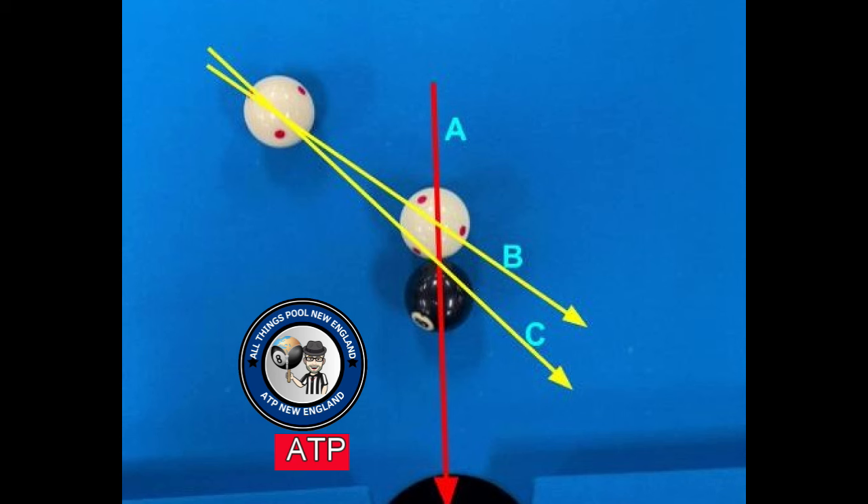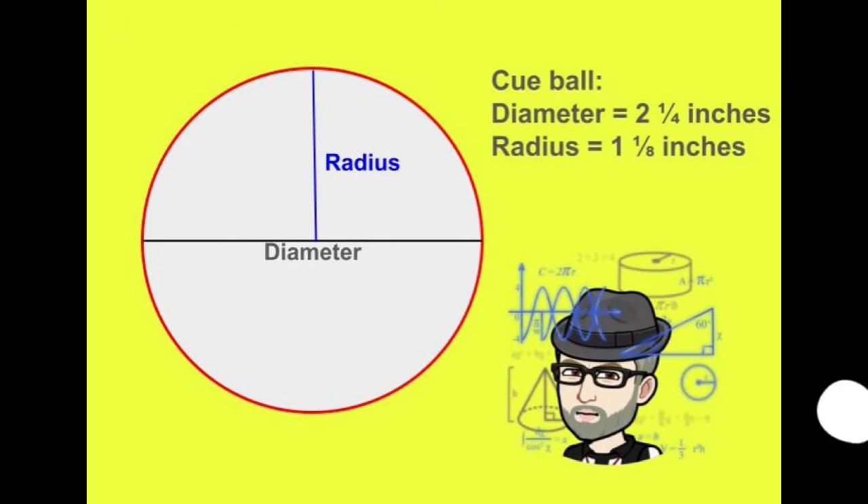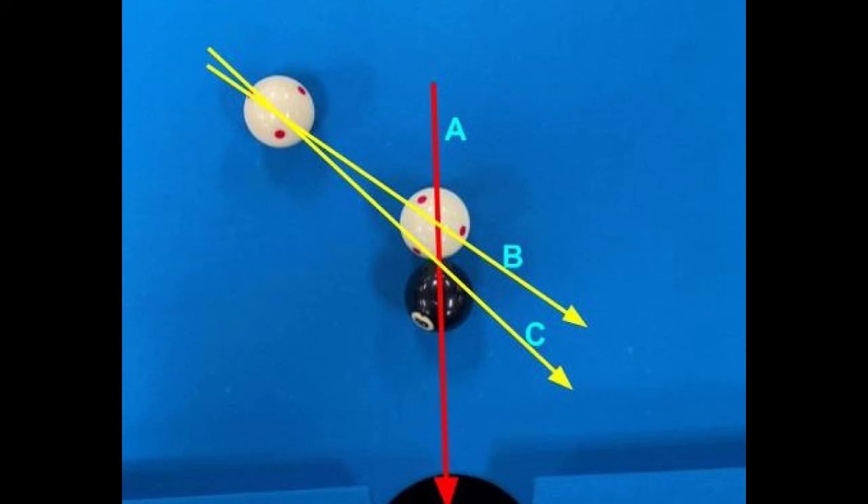Now we have to figure out where is the intersection of line A and line B — how do we find the proper line B? The standard set of pool balls, including the cue ball, has a diameter of two and a quarter inches. That means the center — one half of the diameter — is equal to one and one-eighth of an inch. Therefore, the distance between the intersection of lines A and B and the intersection of lines A and C is exactly one and one-eighth of an inch. That's where line B goes — it is one and one-eighth of an inch beyond the object ball along the line of travel.